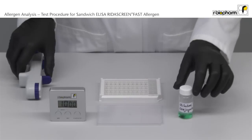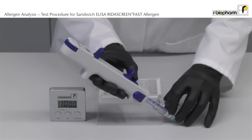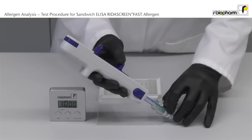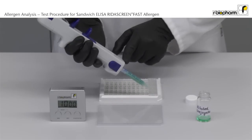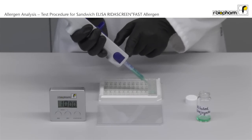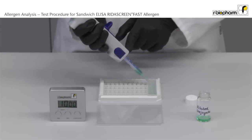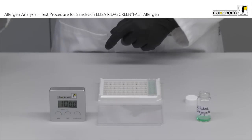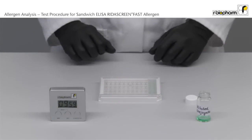Pipet 100 µL diluted conjugate using a stepper. Make sure the volume settings and the pipet tip are correct. Flush the pipet tip several times and avoid bubbles. Discard the first aliquot before pipetting the ELISA. Avoid splashing. Put a lid on the plate. Incubate for 10 minutes at room temperature.